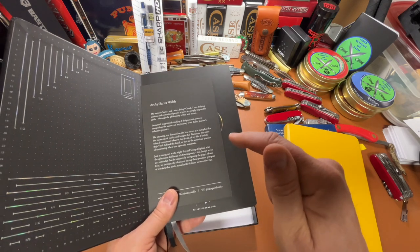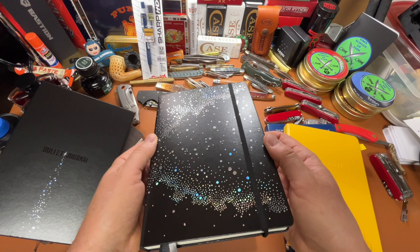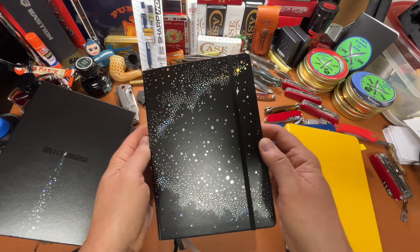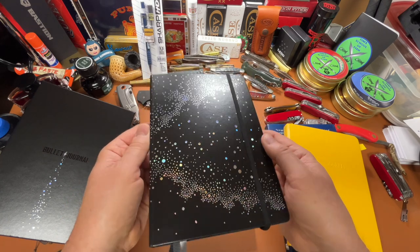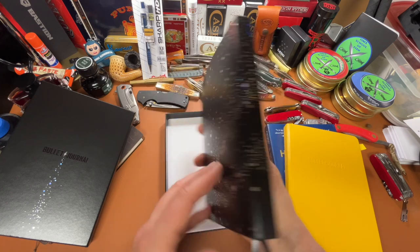One of you is going to walk away with one of these. In that video we looked at this thing in depth and looked at all its features — just beautiful. And today we're going to give it away to one of you.